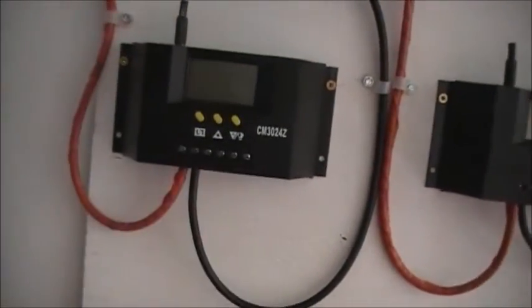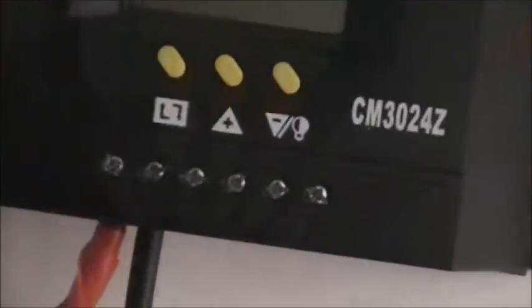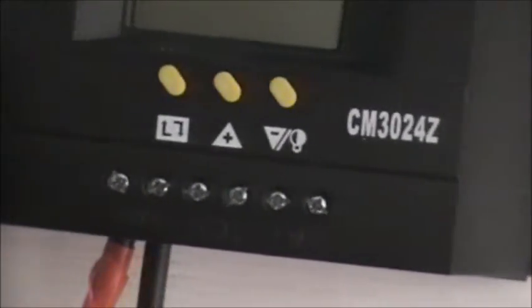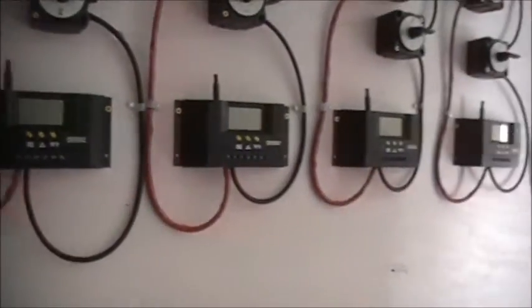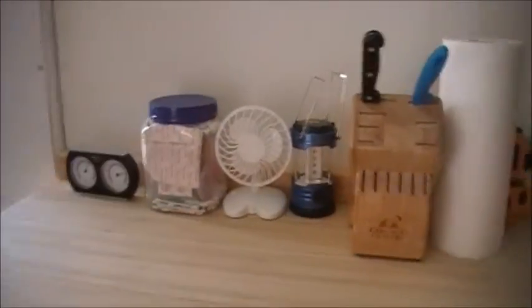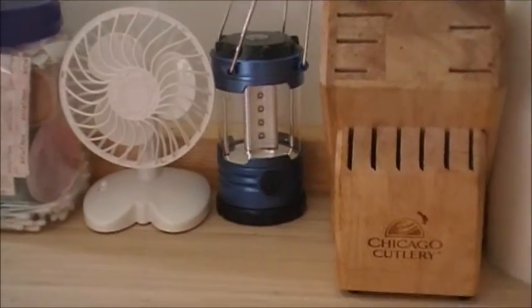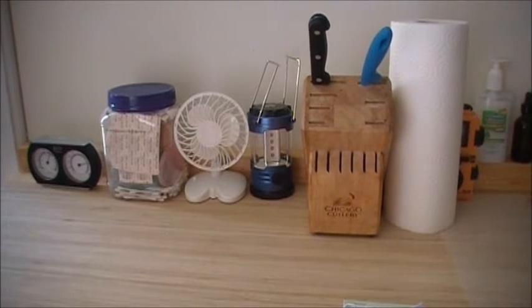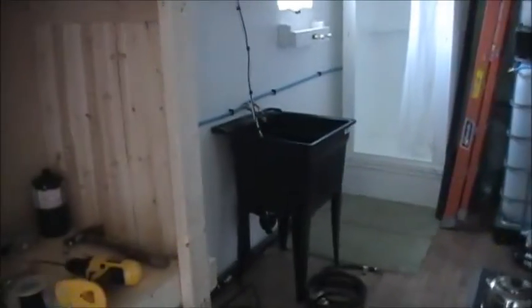Those 12-volt LED strip lights can tie right into the load center of my charge controller — any of the five outputs. They can run directly off the solar panels, which would be a bonus for lighting in here. I was going to use my battery-operated LED lantern from the dollar store, which held its charge for a very long time on the brightest setting and did the job nicely. But everything is day by day.